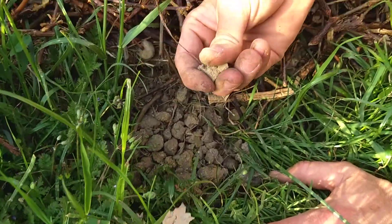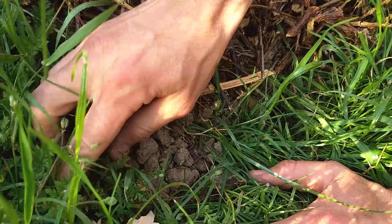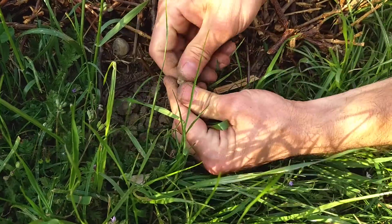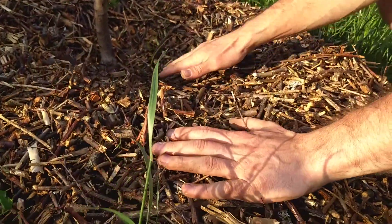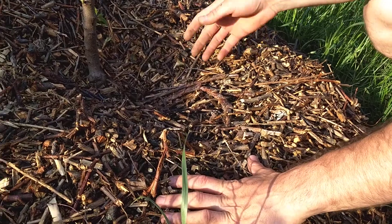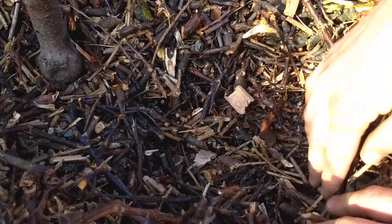Look at how dry this soil is — it's so hard I can't even break it up with my finger. This is just regular soil and dirt, it's this dry. I can barely break it. I just want to show you what it looks like compared to underneath the mulch, which has only been down for about a week, so not very long.